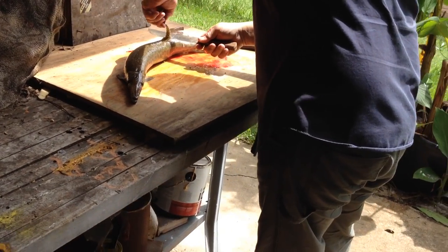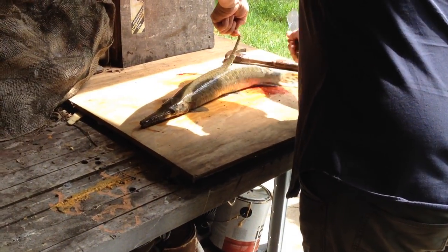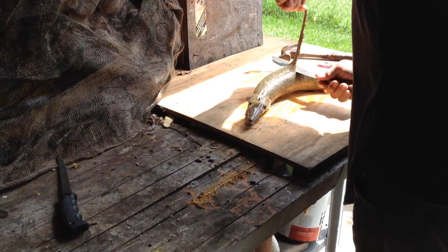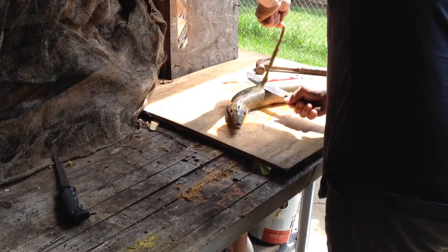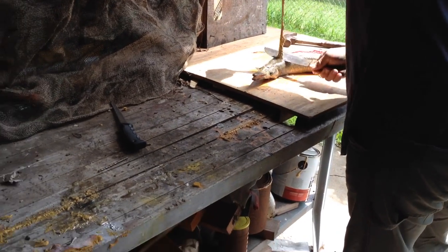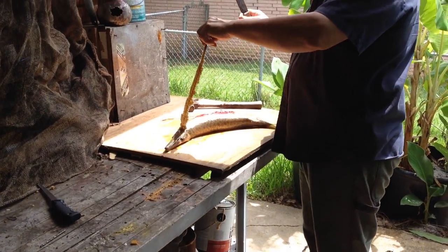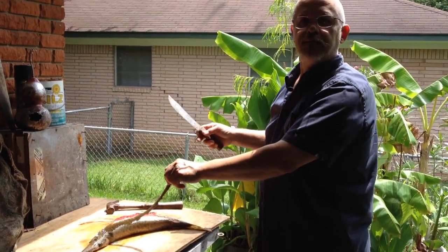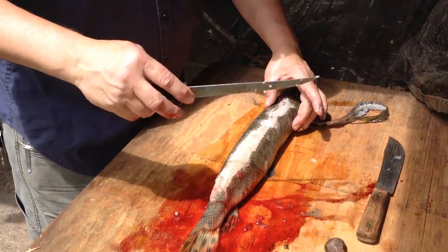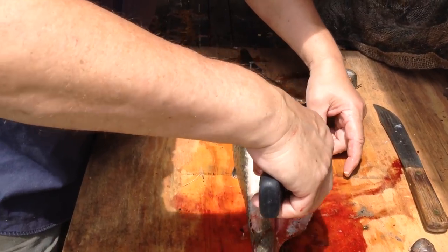If he's big enough, you can hit it with a hammer. So you get all the way up here to the head. After you've gone up his back, you get your fillet knife and you just start going down the edge and fillet the skin off.